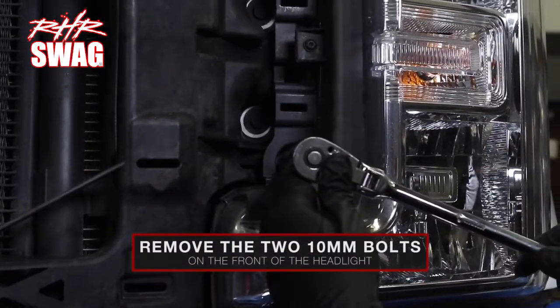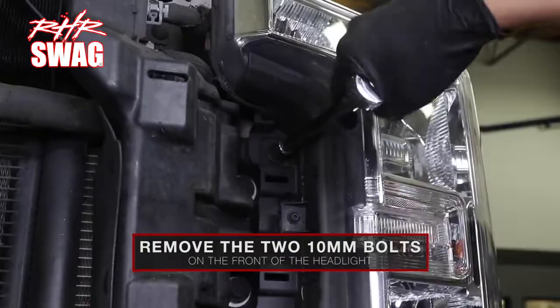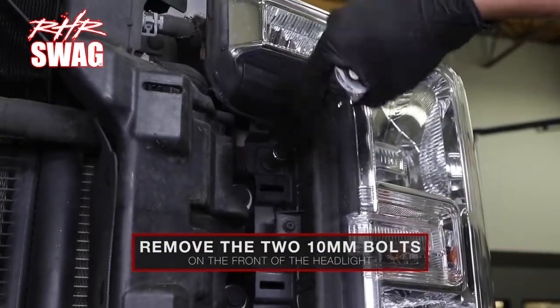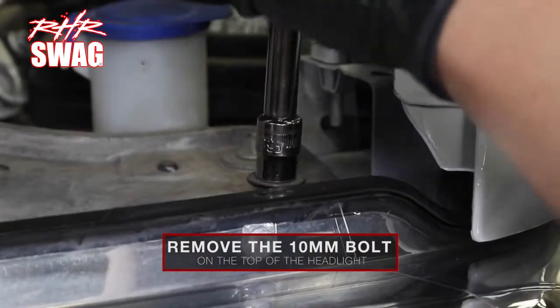Now, remove the two 10 millimeter bolts on the front of the headlight, then remove the 10 millimeter bolt on the top of the headlight.